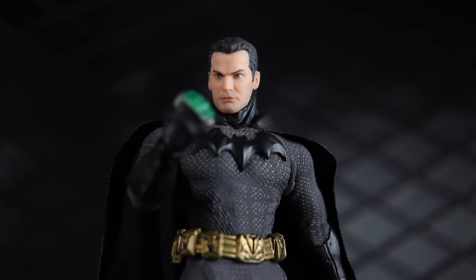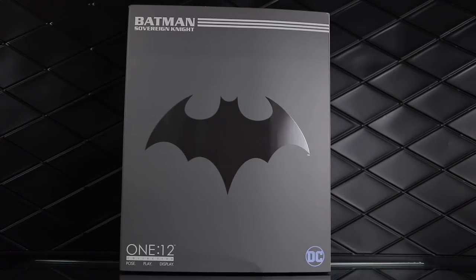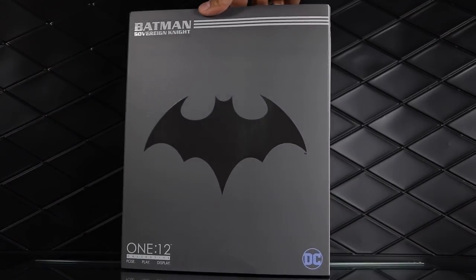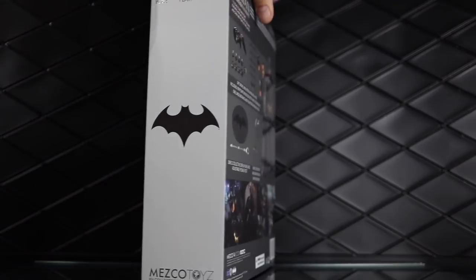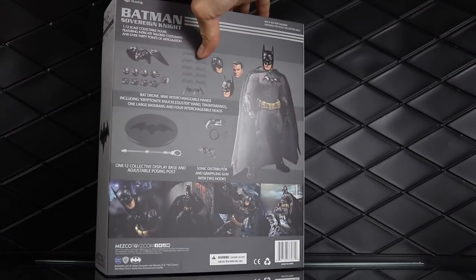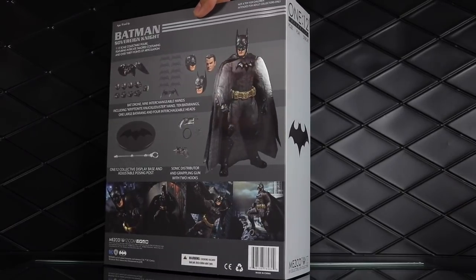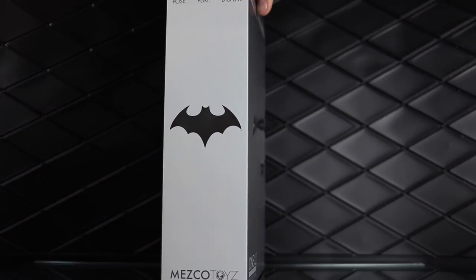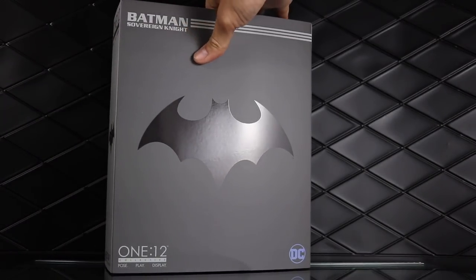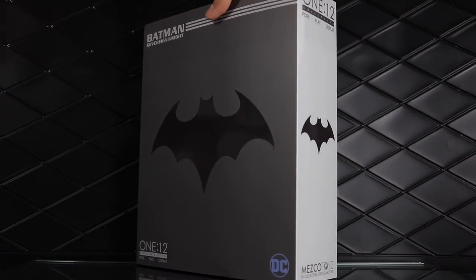I'm pretty happy with this one — let's get into the review. This figure has standard Mezco packaging. It looks a lot like the other Batman figures where the box has just the symbol on the front in gray, but this one's white on the side, which differentiates it if you're going to line them up book style on the shelf. You've got all sorts of glamour shots and accessory supply information on the back. It's a collector-friendly box — really nice packaging, very large, very typical of the Mezco 1:12 Collective.